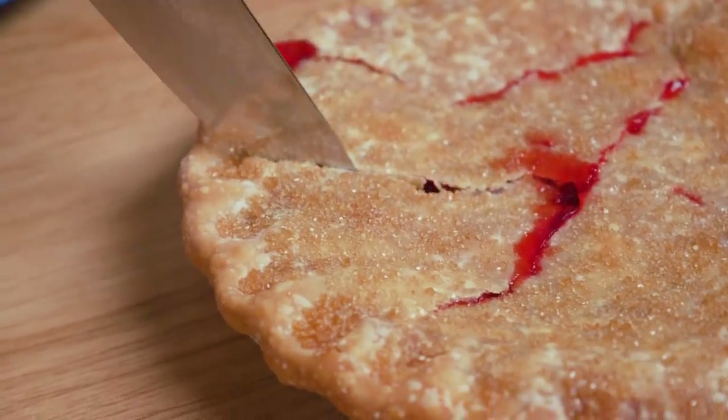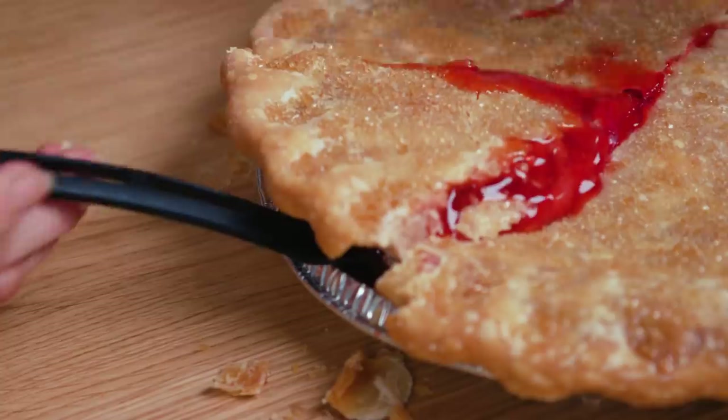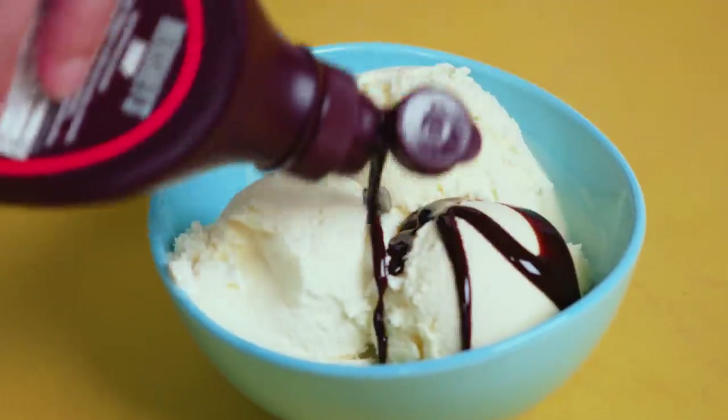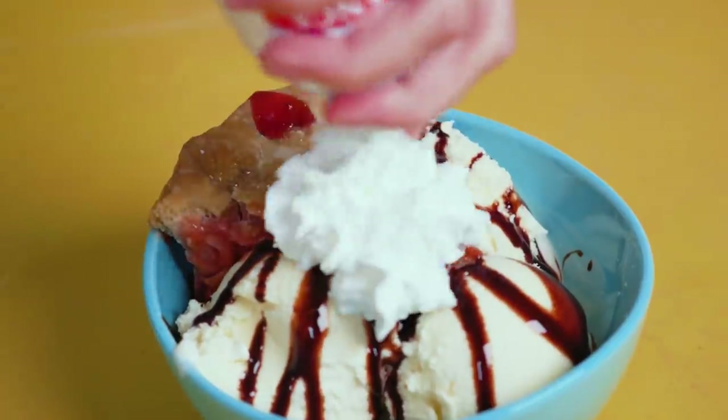But you know what? Why wait? Just cut into it, let it ooze out, stick the rest in a cool place for later. Then load up your ice cream a la pie — we're not gonna beat around the bush here. We're just scooping ice cream in, covering it with some chocolate sauce, slopping a pie slice in there willy-nilly, and topping it with whipped cream. And voila! Ice cream a la pie.